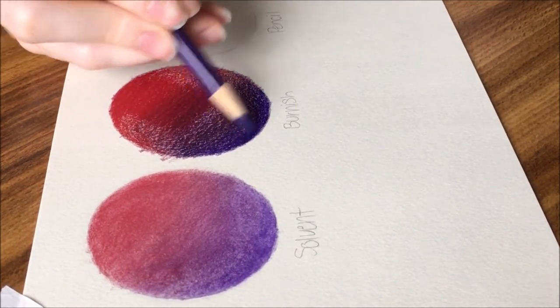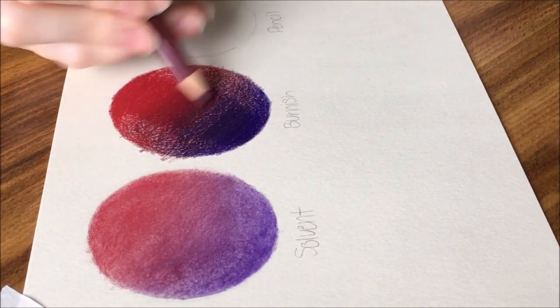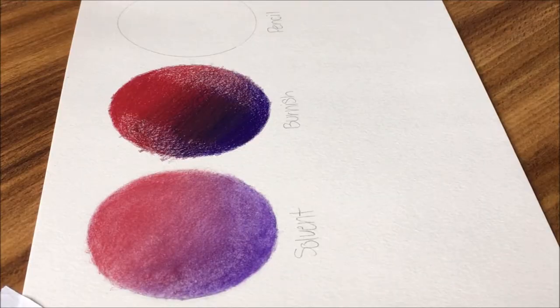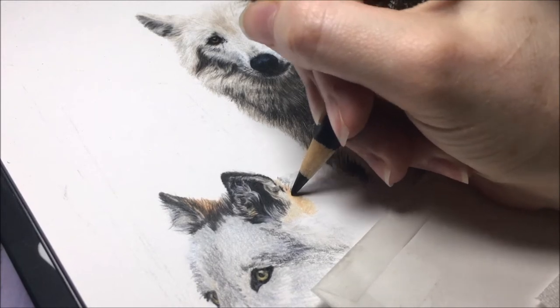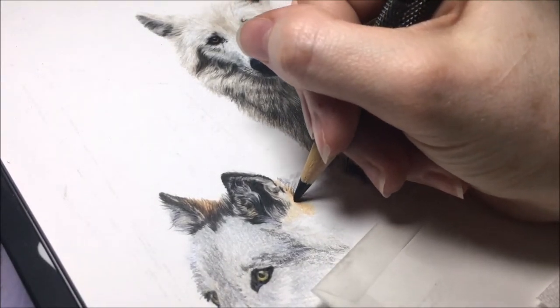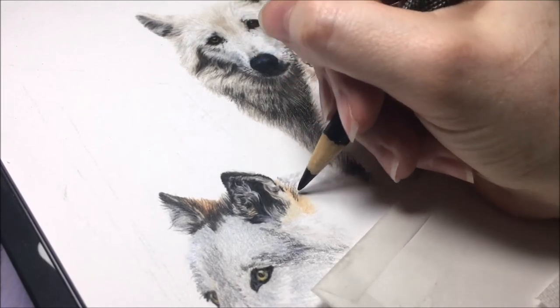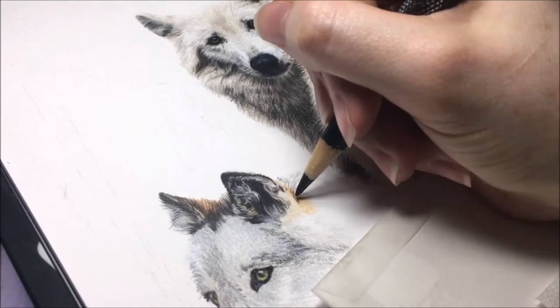When drawing fur, I feel like this method is the most useful because you won't need to blend it all out very thoroughly. Fur is best done by burnish strokes that will not be blended out — just getting a couple of good base colors in there and then adding darker strokes over it with burnishing. Blending by burnishing works best on smooth papers like Bristol Vellum or Bristol Smooth. Papers with more tooth will grab the color instead of blending them smoothly together.